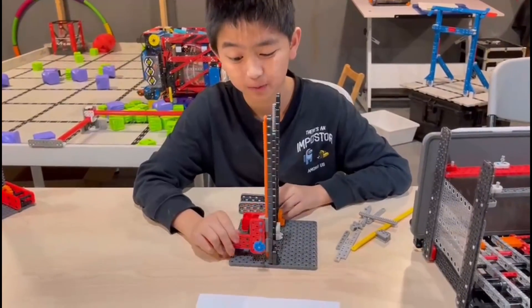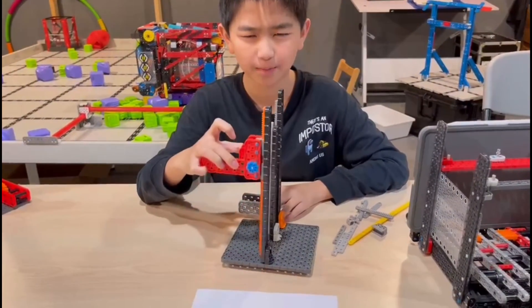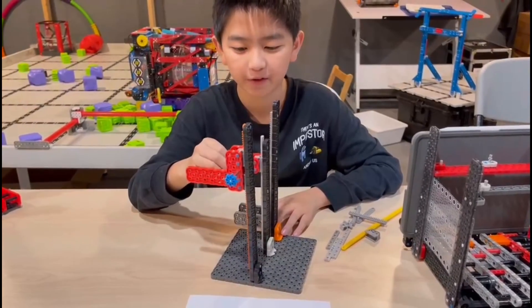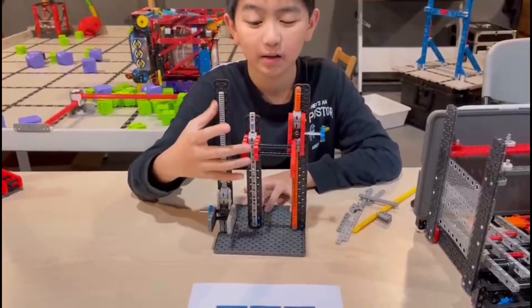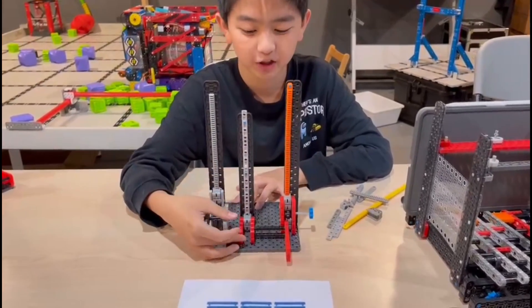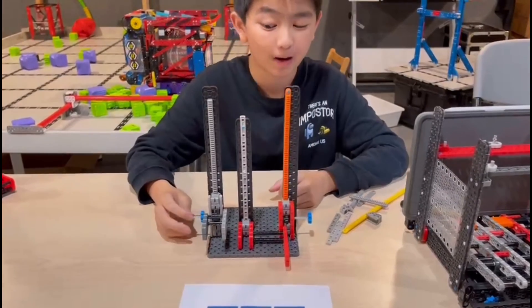That was the first, simpler design. This is the second, more complicated design, which includes one more key feature — it has one extra guide. This extra guide is here to make sure it doesn't move around or wobble too much.